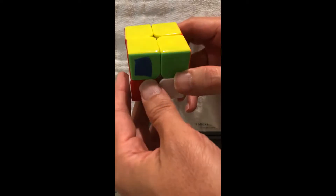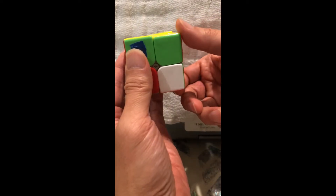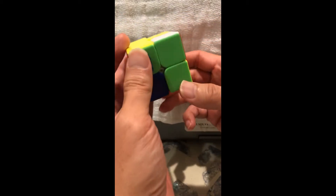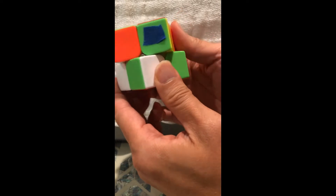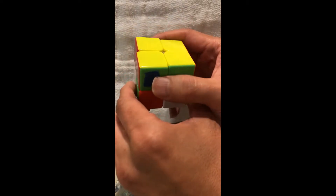How move number one works: you start off always on the right side, with the completed side facing up. The sequence is: down, right, up, right — then clockwise like a doorknob — left, counterclockwise. That's move number one.